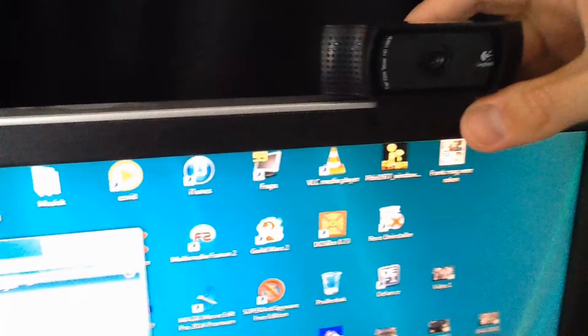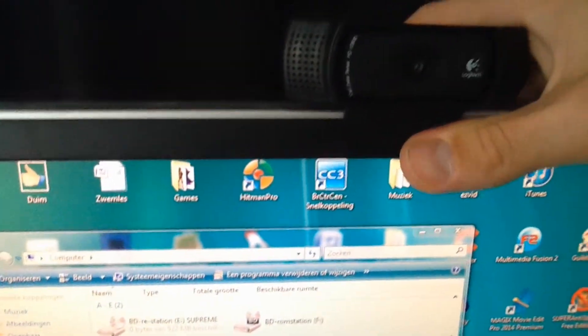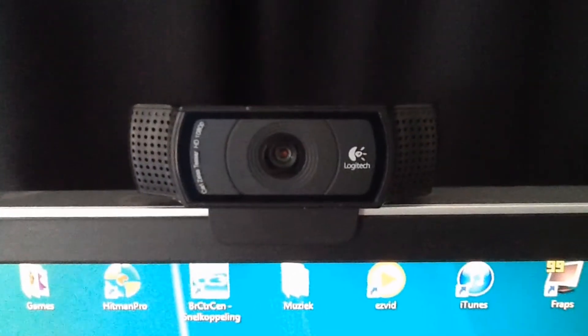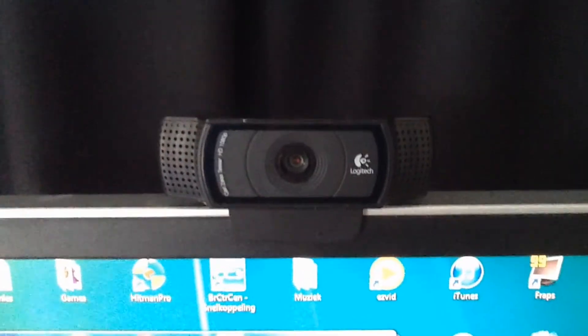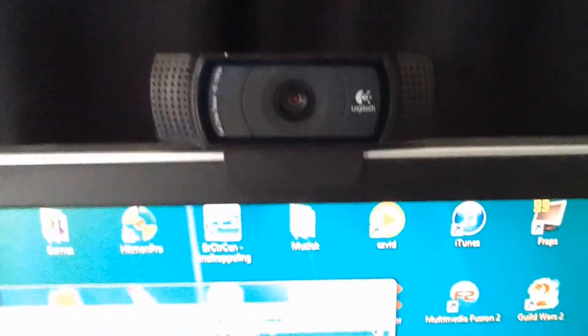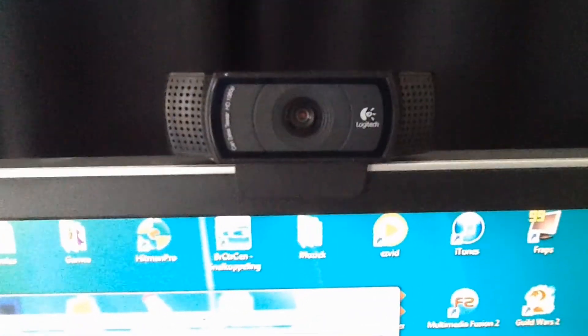Let's move it a bit to the side, in the middle. This one records 1080p. But I had a really hard time installing the software that came with it — the drivers for the Logitech C920. I put a link in the description below, so if you run into any problems, you should install as described there, because that worked for me.